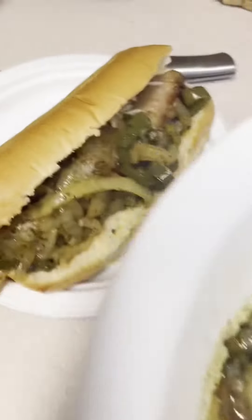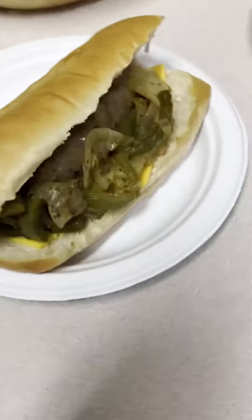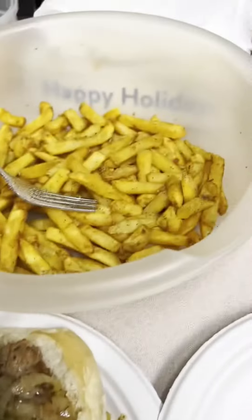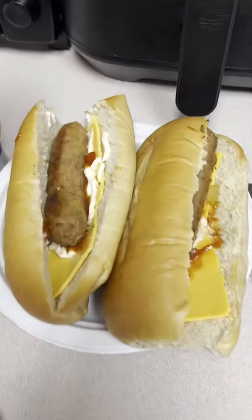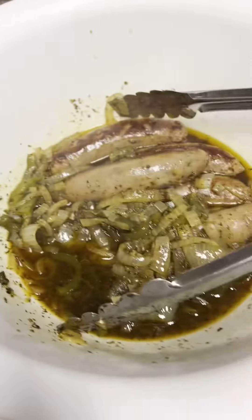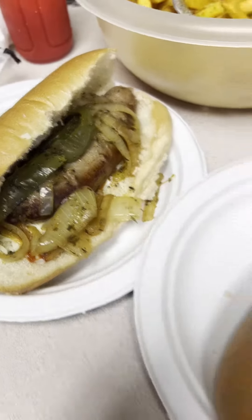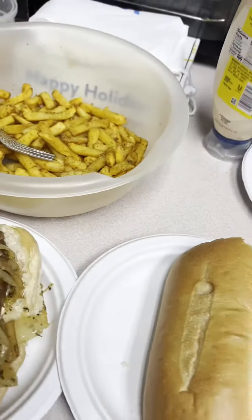My son doesn't like onions and peppers. There's the fries, there's a little mango ketchup. Yeah, pound it!